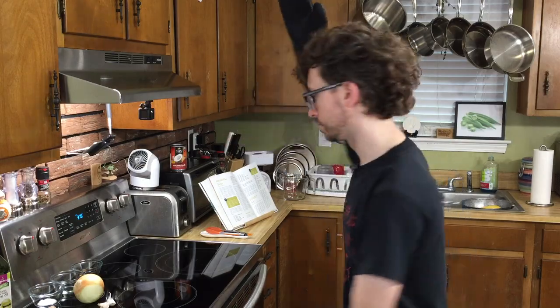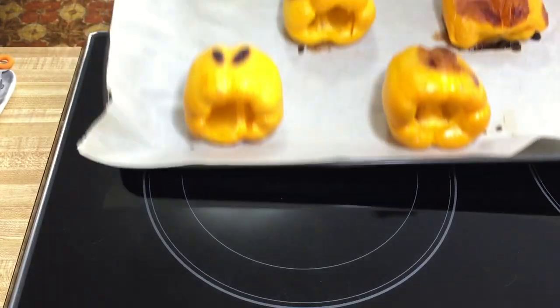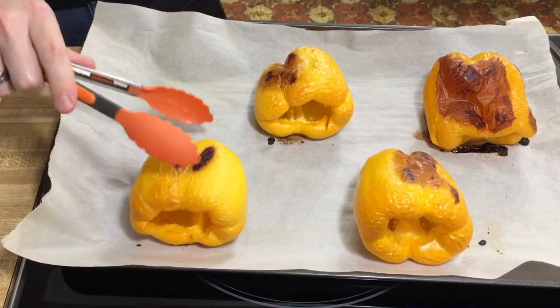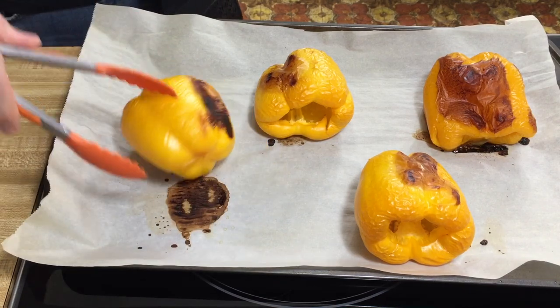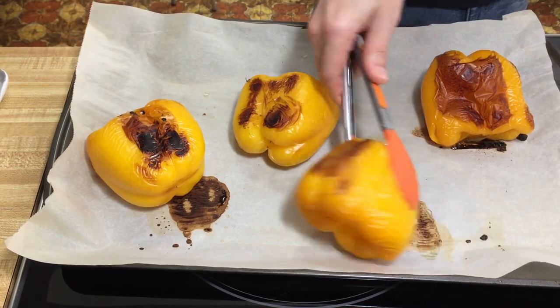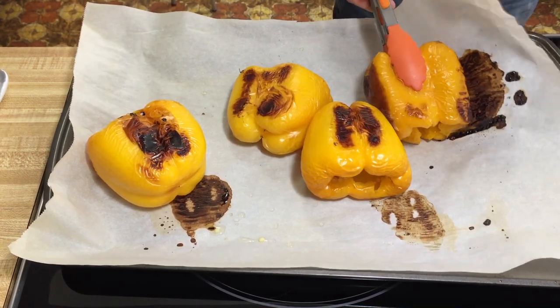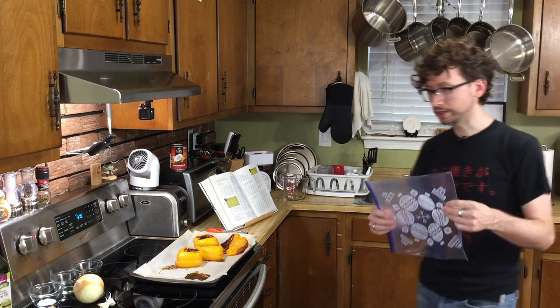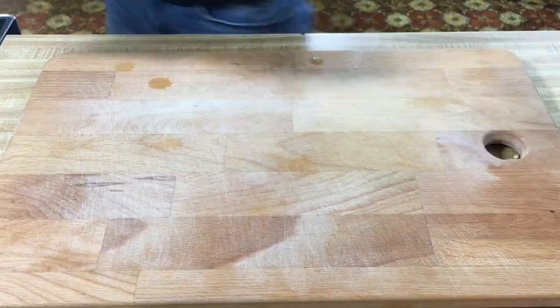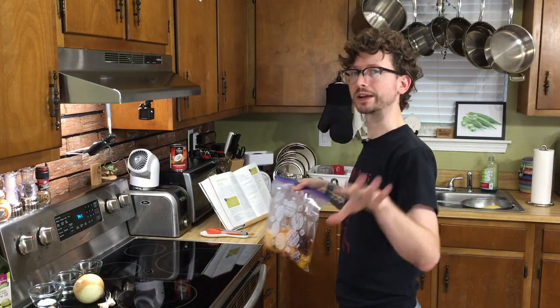Let's bring them out. You want these to be soft and collapsible, which they do appear to be — definitely soft, definitely roasty on some sides. That's what we want. Now what we're gonna do is put these in a plastic bag because we want the steam to release the skin. Let's set these aside. We want these to cool for about 30 minutes, so in the meantime let's prepare our other veggies.